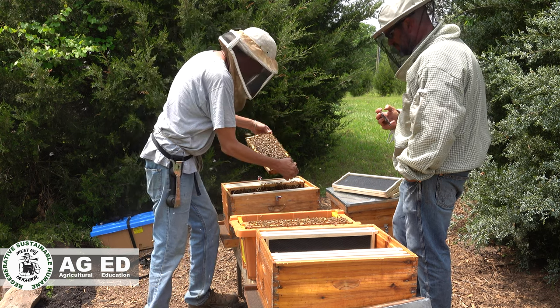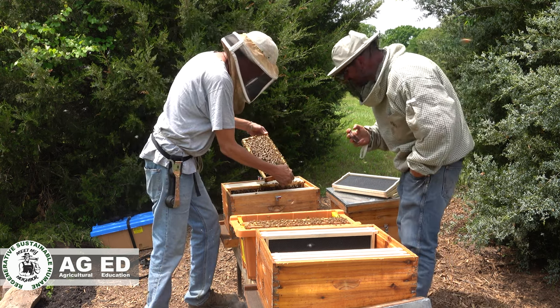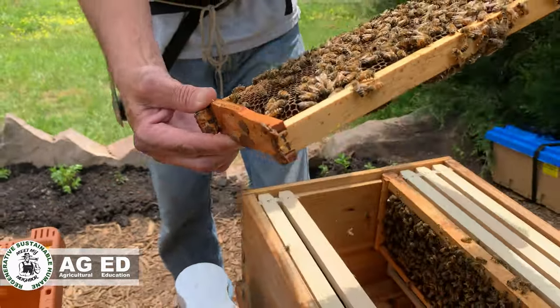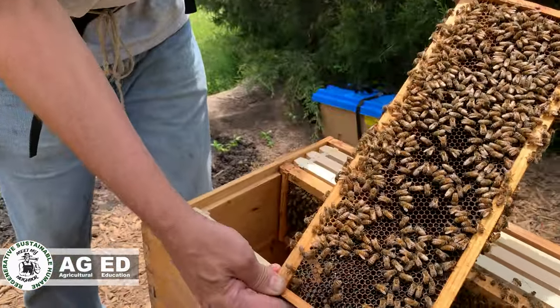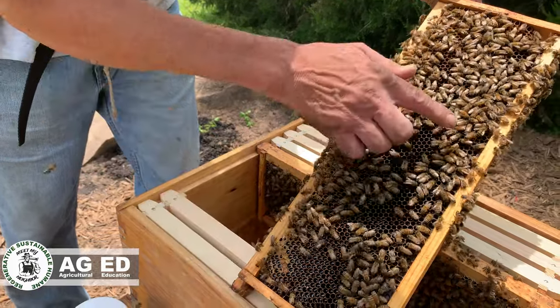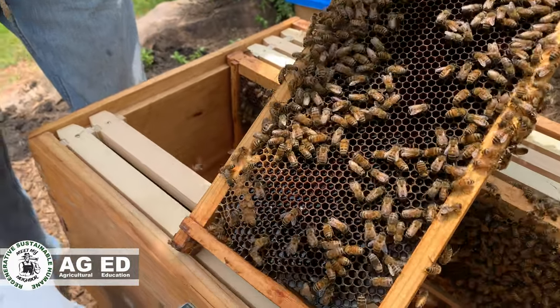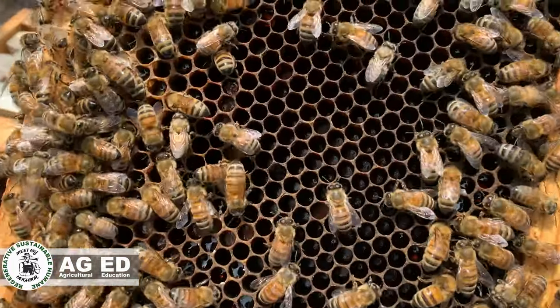I see some more pollen on this frame — it's a heavy food frame. Oh, this is a larva cell right here. Down in here there are some very young, like three-day-old larvae in the bottom of that.